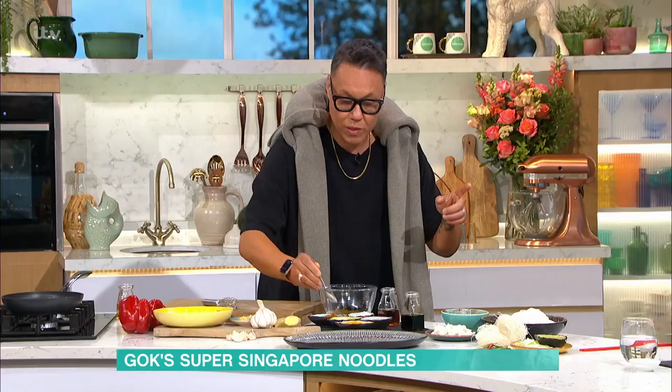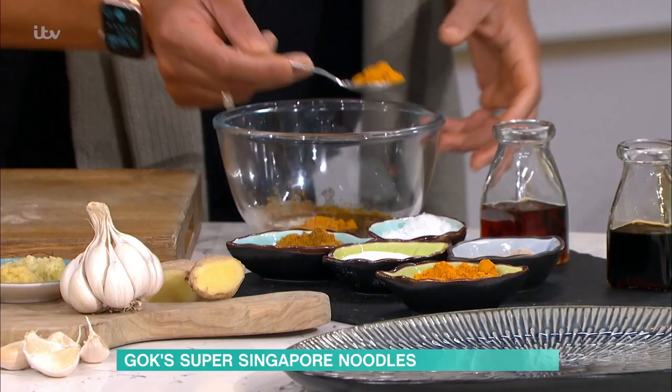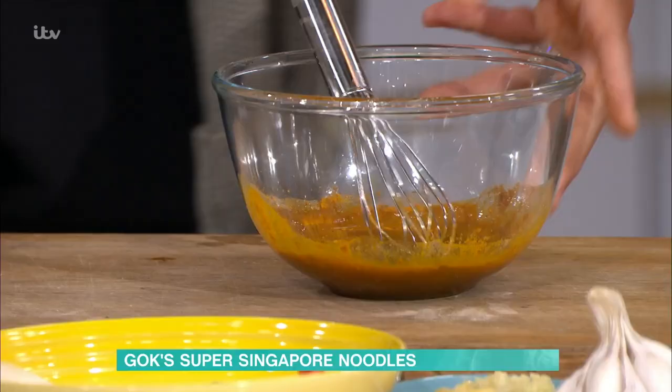Always white pepper? Always white pepper. Why? It goes through the dish because it's finely ground, so it goes through the dish much easier than the hard bits. Then here — turmeric. This is mainly for colour, so I put quite a lot in.